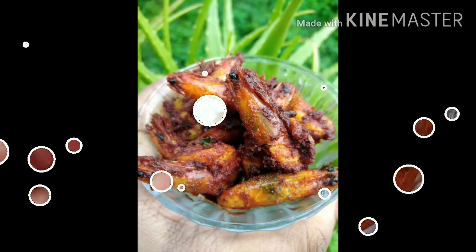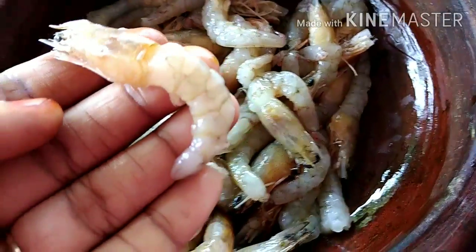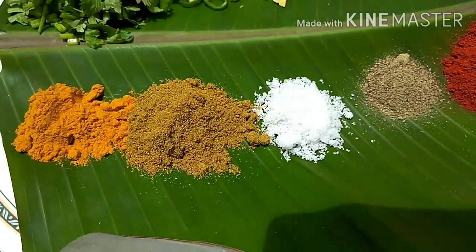You can also fry the chamea as well as the chamea. You can fry it in a bag.